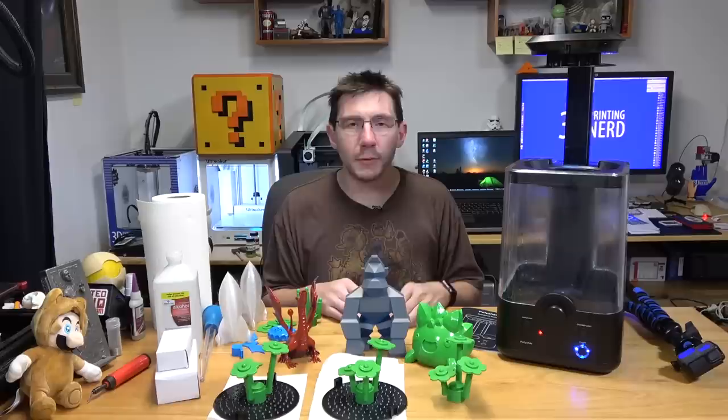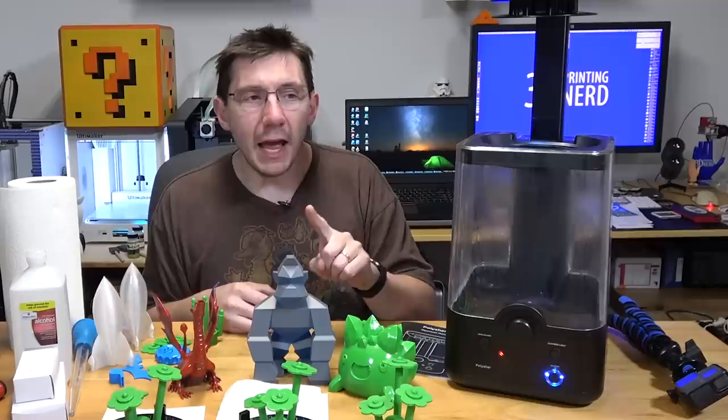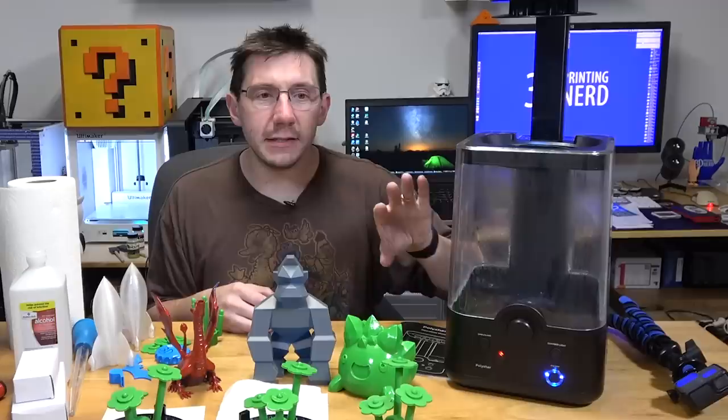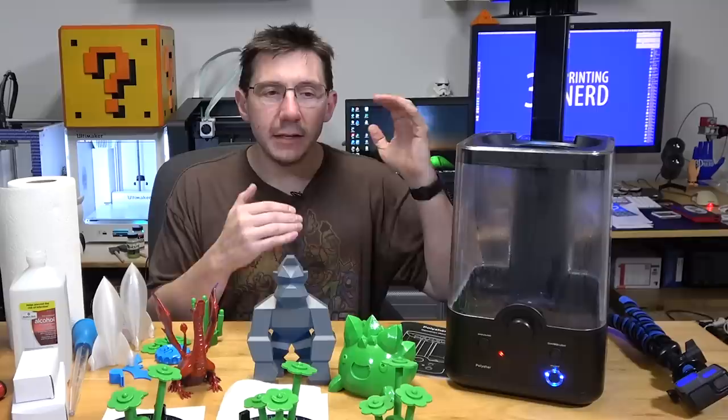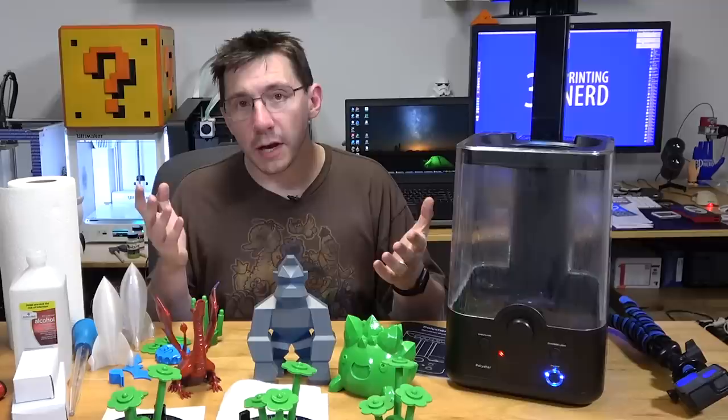This is available on Amazon now — I'll put an affiliate link in the description, so if you buy through my link I'll get a couple of Scooby Snacks. The PolySmooth material is also available on Amazon and I'll link that too. I did want to address Kickstarter backers who haven't received their units yet — Polymaker left a comment on the Kickstarter detailing the issues and where they're at in the fulfillment process.